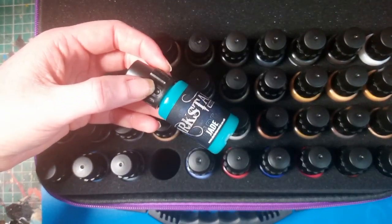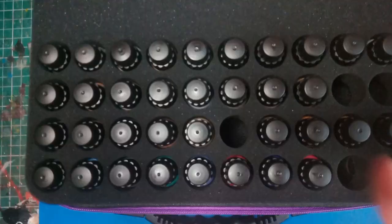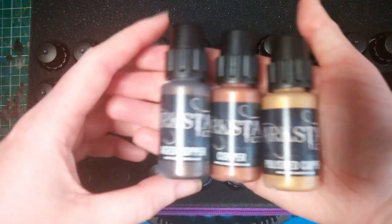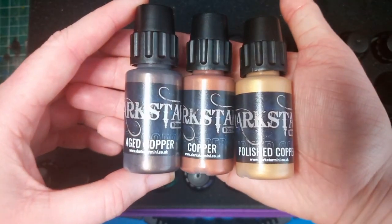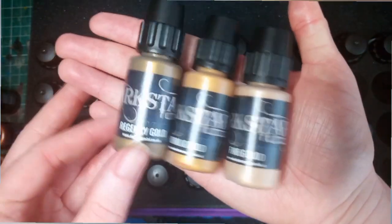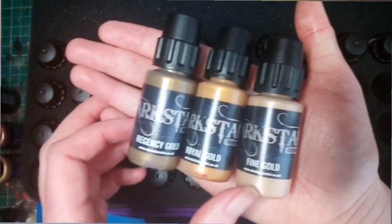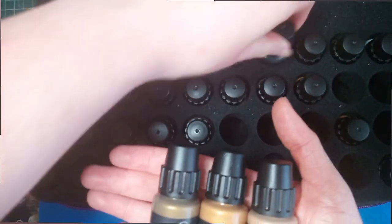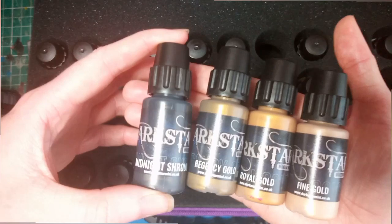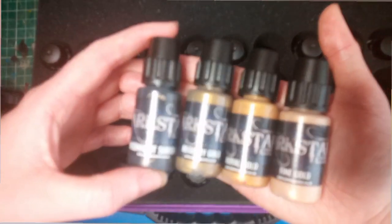Besides the main range, they do have a gemstone range as well, which are very colourful metallics. One of the things I really like is you can break it down into a base colour, a layer, and a highlight, similar to how Citadel do their paints. You don't necessarily have to follow this pattern — you could add some silver paints and darker paints to create shadows — but I just think it's neat and handy to have.